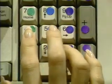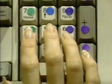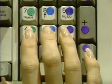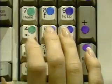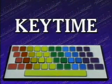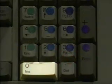Three one two Enter, one three two Enter, one three two Enter. And we can't forget the zero — that's done with the thumb.